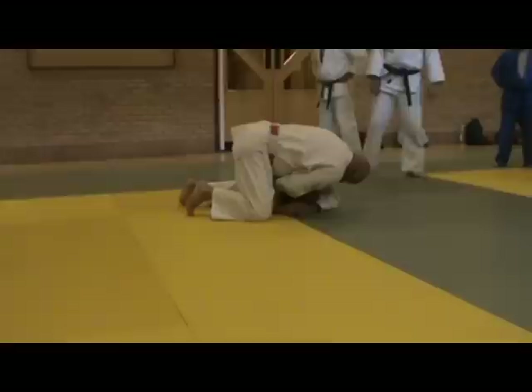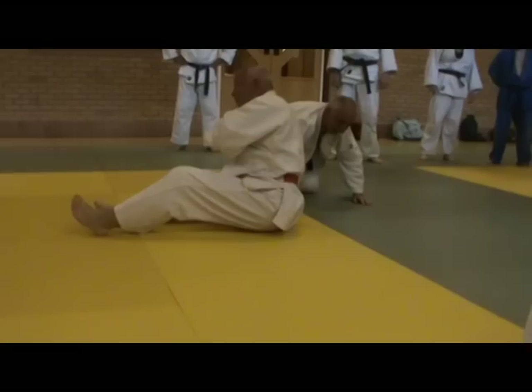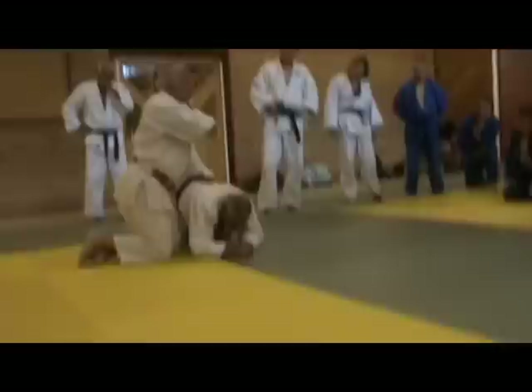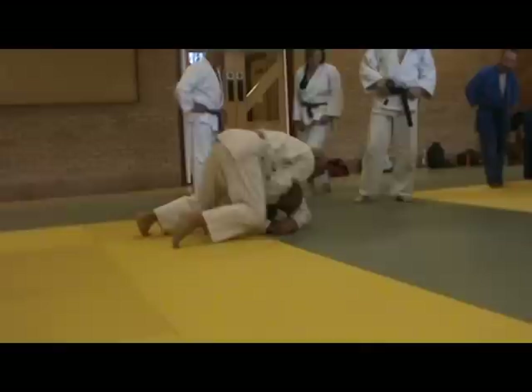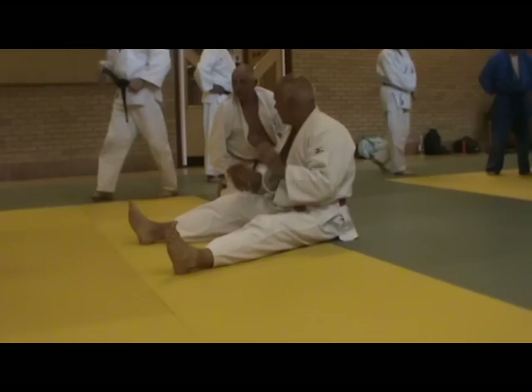If you don't want to bring your hip through, just bring your body weight forward over the top. Or another option is to give your partner the impression that you're falling away — he's going to pop up and you hold him down. Especially if you haven't got your knuckle right in deep enough and he's hanging on. Give him the trick of falling away, but then bring your knee up. It's that split-second timing where he thinks, ah, I've got him.